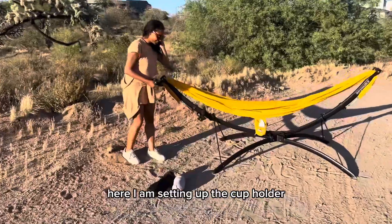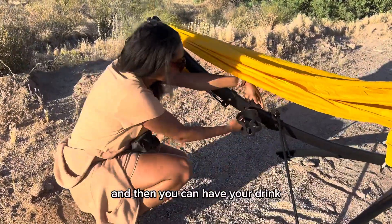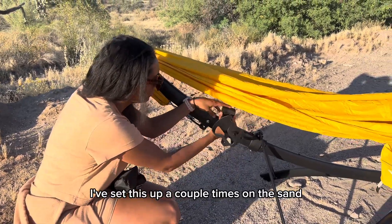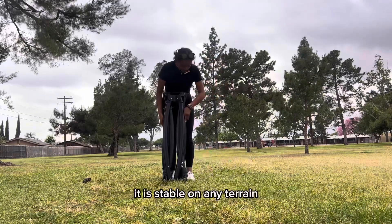Here I am setting up the cup holder — there couldn't be a simpler setup. You literally attach it to the main stand and then you can have your drink and just relax. I've set this up a couple of times on the sand, but I also went to the park and set it up on the grass, and I've set it up in my backyard too. I'm going to show you those different setups.